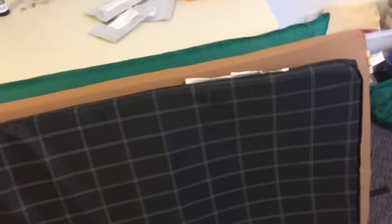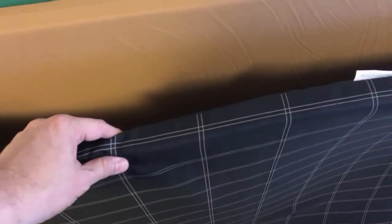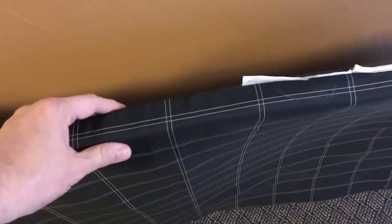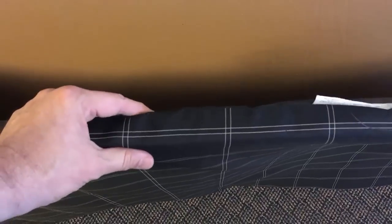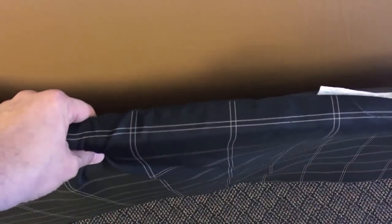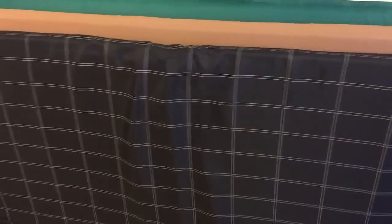Alright, so the first mattress up is the one that originally came with the Coleman cot, and there's my Coleman comfort cot over in the corner there. This mattress has held up well and it's actually quite comfortable on the cot, but I wanted to upgrade it. If I give it a little squeeze I can see it's really easy to squeeze — it's thin and it's starting to show a little bit of wear, and when I lay down on it I can feel some depressed areas.